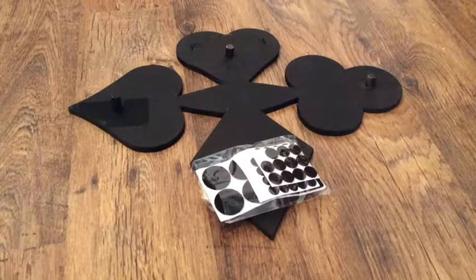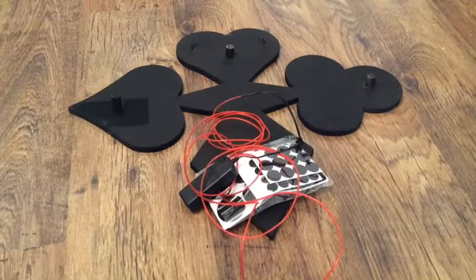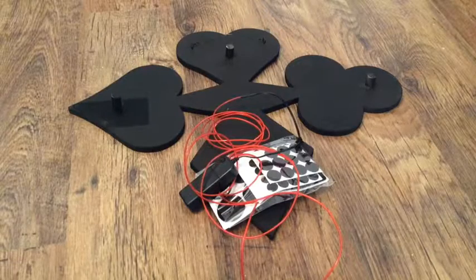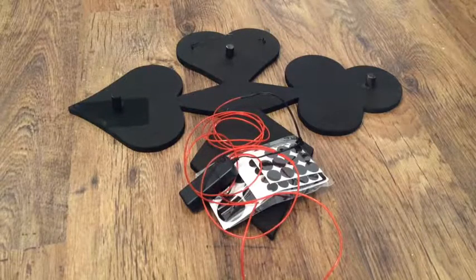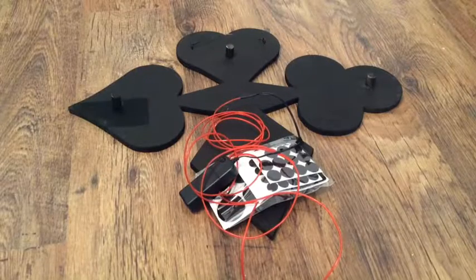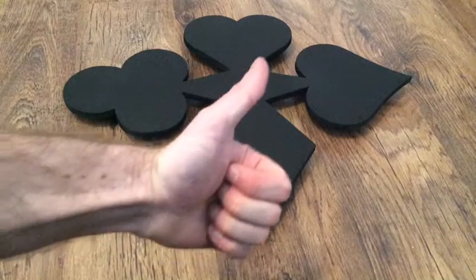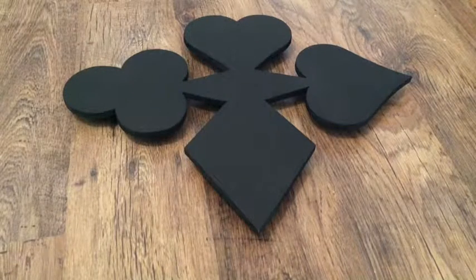Now we're just going to stick some felt feet to the legs, and stick the lights on. You can use glue tack, hot glue, super glue, sellotape — anything you want to attach the lights to the bottom.